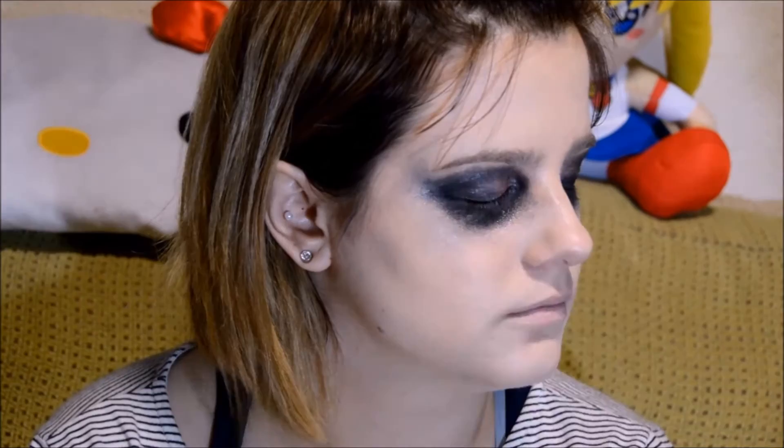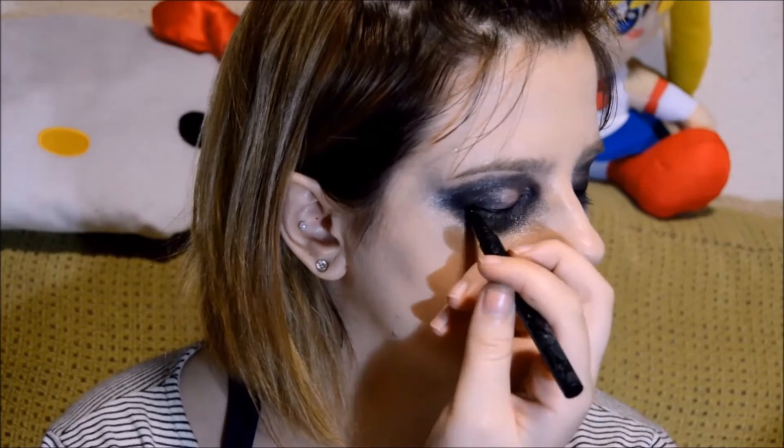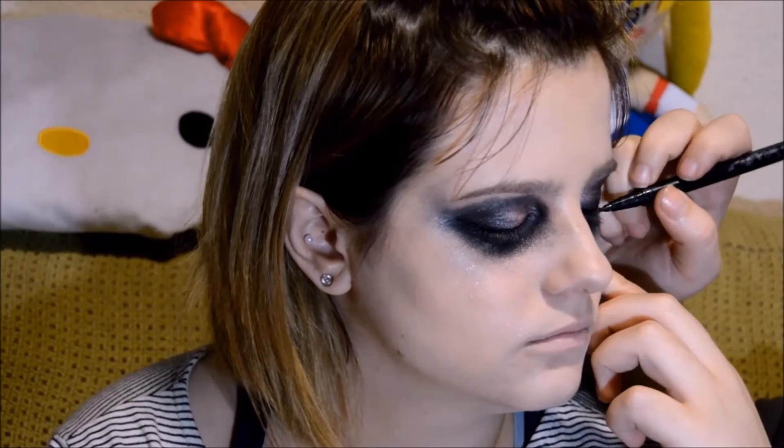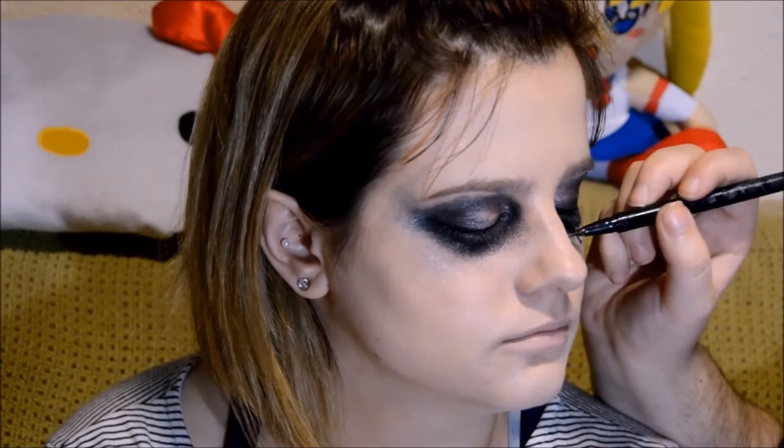I'm applying the liquid eyeliner in a very simple thin line. And now, with the same eyeliner, I'm drawing the birds — starting with the small ones and getting bigger as I reach the cheek. It's easier than it seems. For the small ones, it's like drawing a V, and just put some more details on the big ones, with a little tail and a beak.